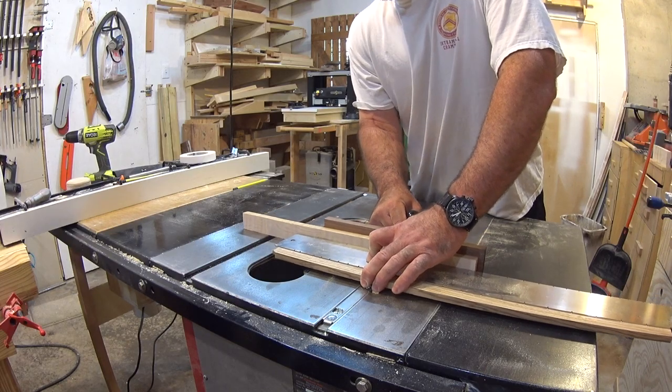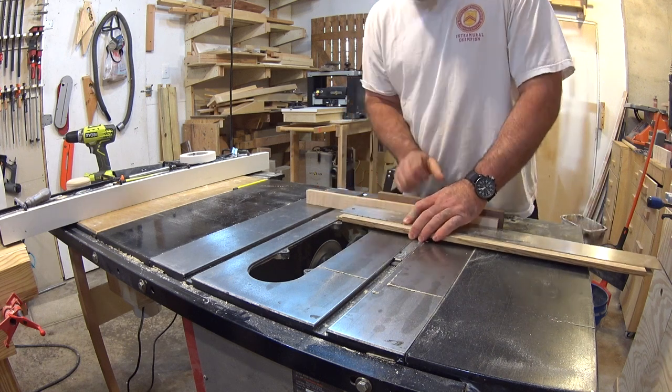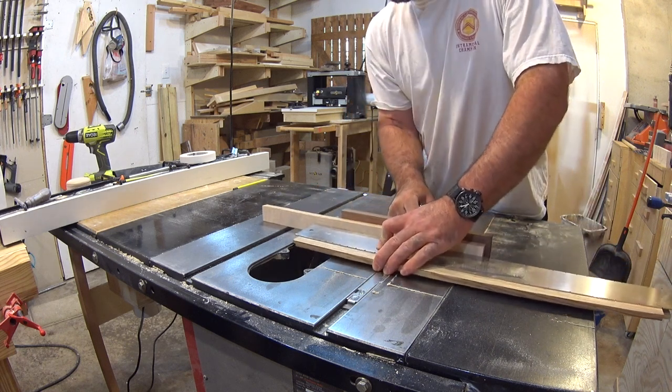Hey guys, welcome to Franklin Woodworks. Today I'll be continuing with the fretboard. Now I know it's been a while since the last video, but I've had to do a lot of experimenting just to figure out how I'm going to do certain things, and I still mess things up — but I'll show you that in a minute.